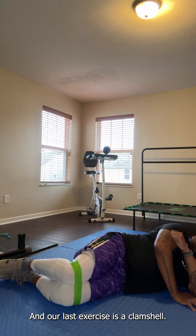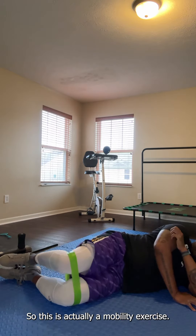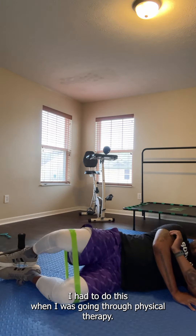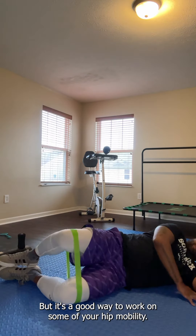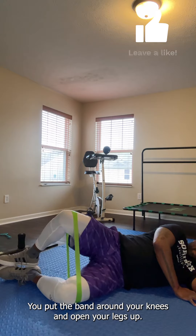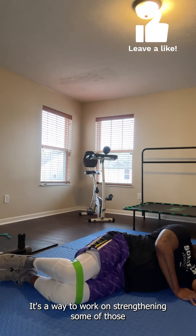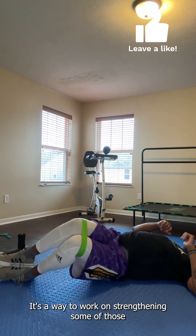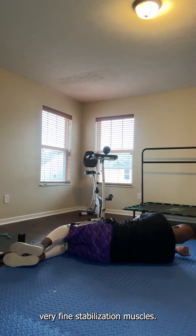Our last exercise is a clamshell. This is actually a mobility exercise — I had to do this when I was going through physical therapy. It's a good way to work on some of your hip mobility. You put the band around your knees and open your legs up. It's a way to work on strengthening some of those very fine stabilization muscles.